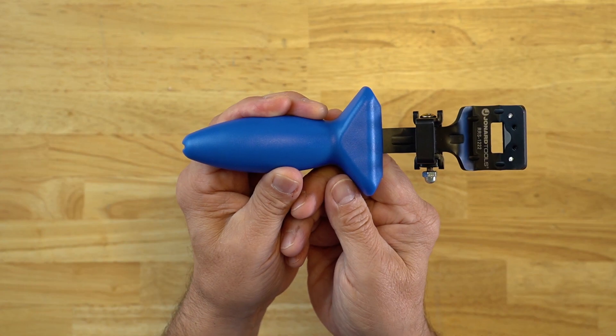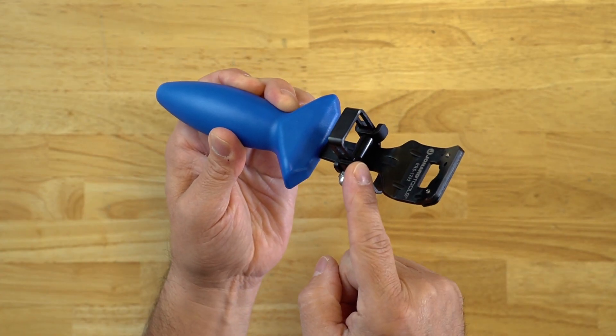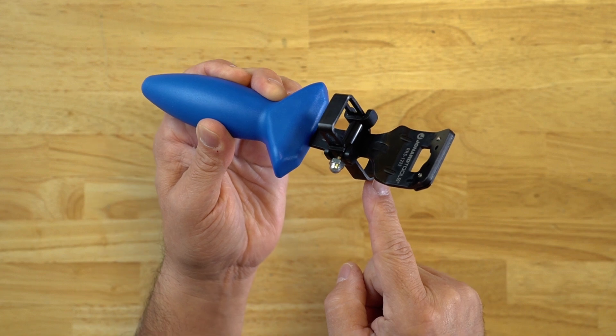The handle is ergonomically designed, allowing for smooth and easy finger placement, whether you want to do it in a V or a single finger. It has a cable guide which allows you to hold the cable as you're shaving, and it will also change the angle of the shave depending on your cable size and type.